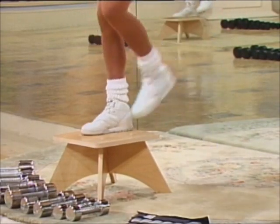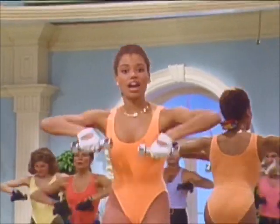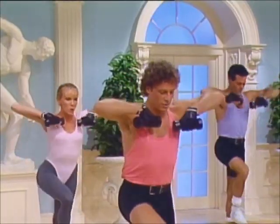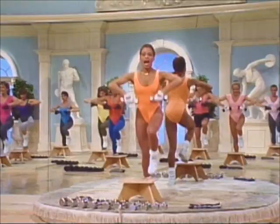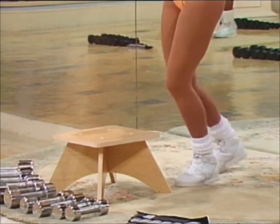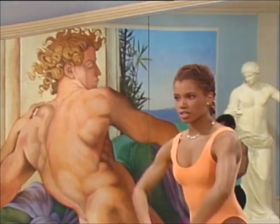Change legs — working the shoulders, the hips, and the thighs. Heels lead on the box. Change to sets of two — up, up, down, down. Change legs, two. Forms close to the chest.